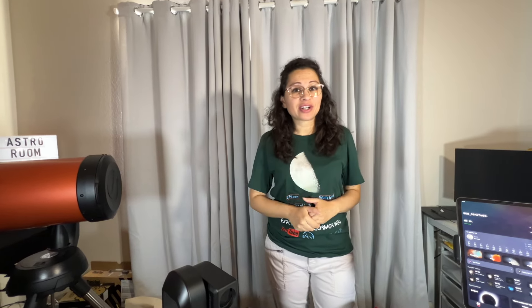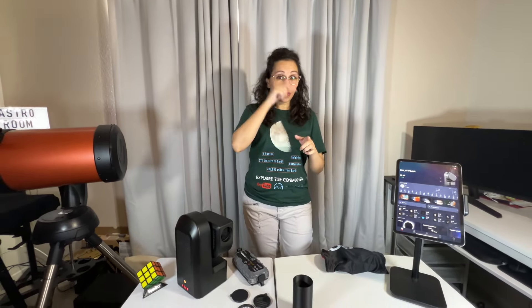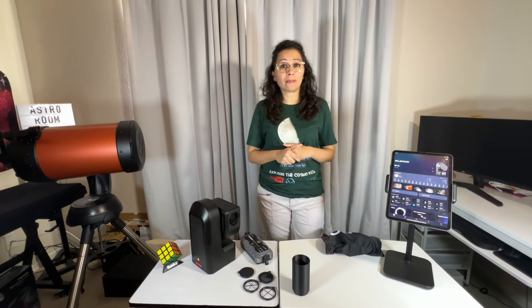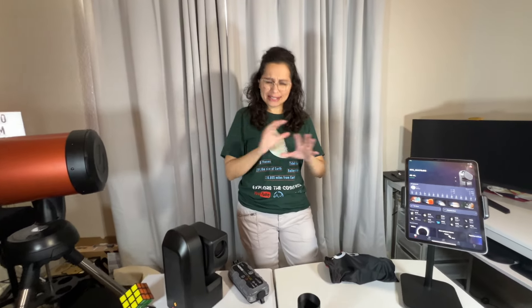Welcome to the Astro Room, your very own portal to the cosmos. In this video I'm going to show you my absolute top picks — my go-to accessories for your smart telescope, in particular for the Seestar S50. There will be timestamps in the description so if there are some accessories you already know, feel free to jump around. This video is in no way sponsored — these are accessories I've gotten on my own that have made my life easier and enhanced my images.